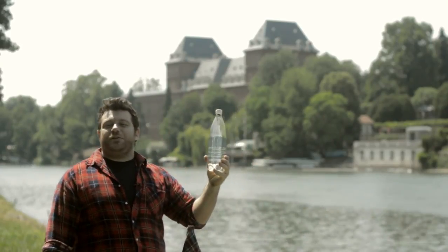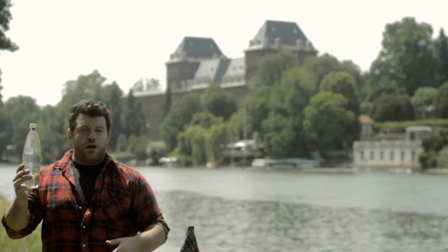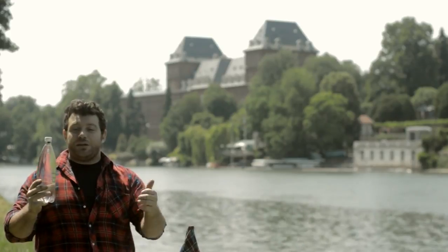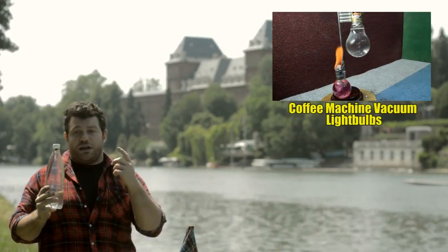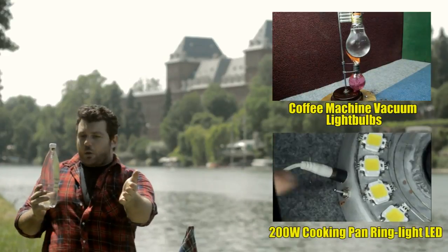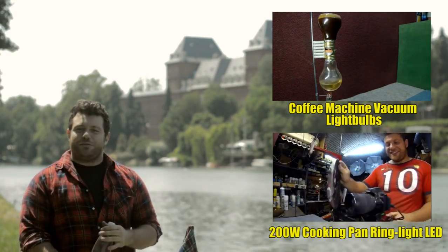Well folks, that's it for today. I hope you enjoyed the project. This was one of my favorite toys when I was a child, so I'm pretty sure that if you have a little brother or a son this is a great project to build together and to play together. Let me know below with a thumbs up. And as always I leave you with my two past projects: how to make a vacuum coffee machine inside two old broken light bulbs, and also how to make a cooking pan LED ring light, which is the light I use to record my video tutorials. I'll see you next week with another do-it-yourself tutorial. Ciao ciao.